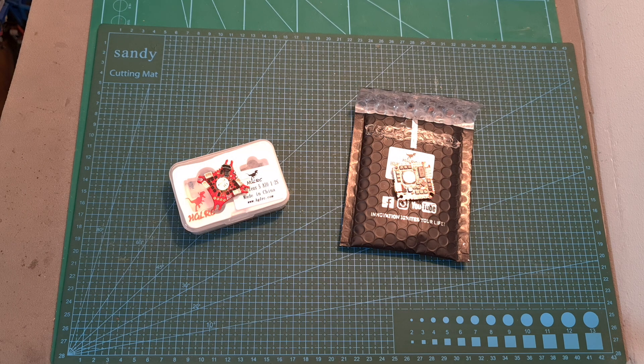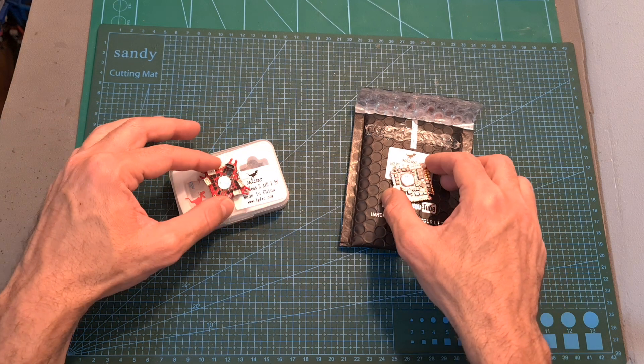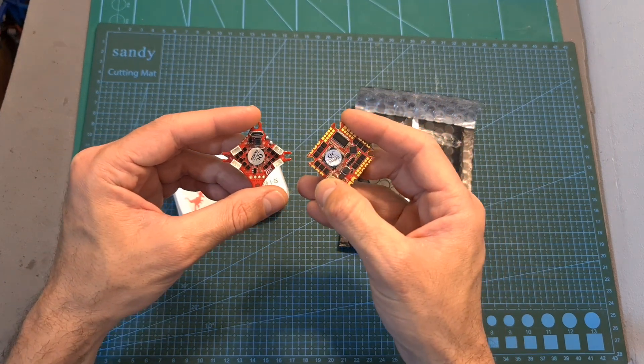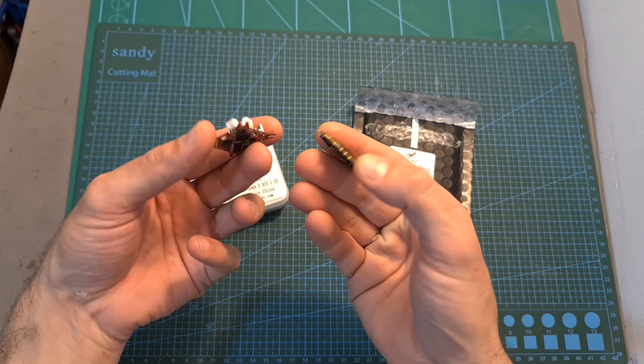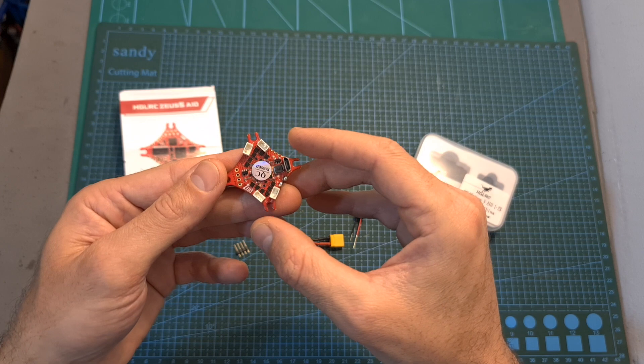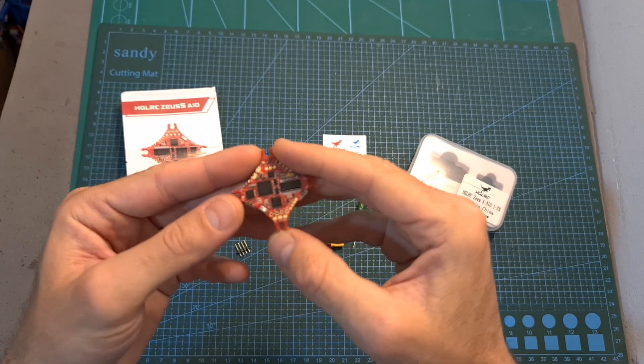Hello guys and welcome back to my channel. Today I'm going to check the AJLRC Zeus 5 and Zeus 25 all-in-one flight controllers. In this quick video I'm going to go over their features and specs and show you how to install them on a new build. First let's start with the Zeus 5 all-in-one flight controller.